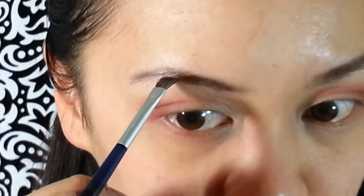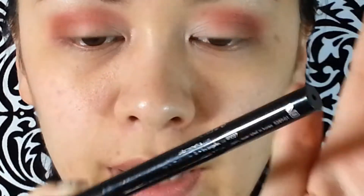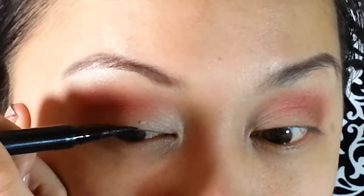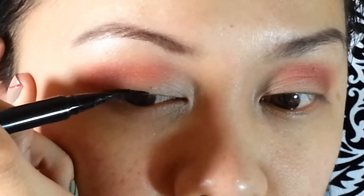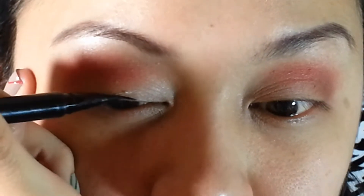And if you feel like maybe there were some spots that were missed, you can touch it up and go over the line. Now I'm moving on to eyeliner. I'm using the Stila Waterproof Eyeliner.